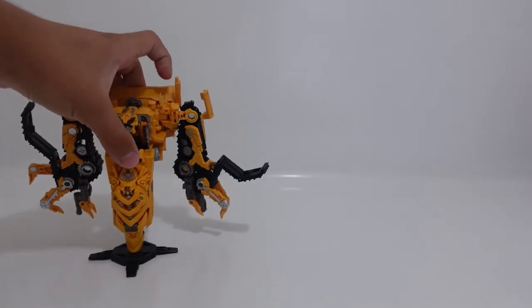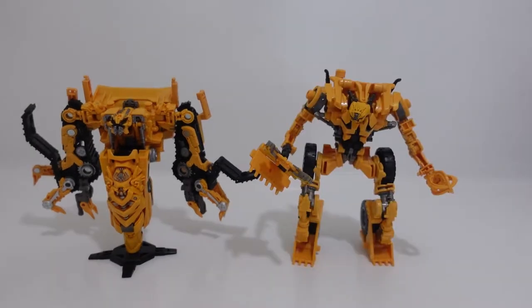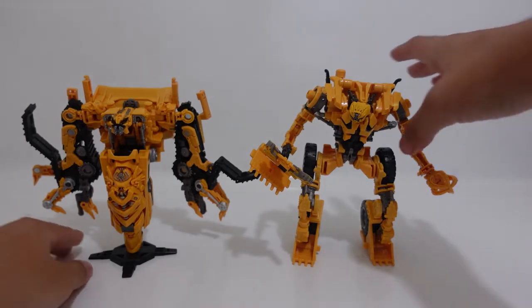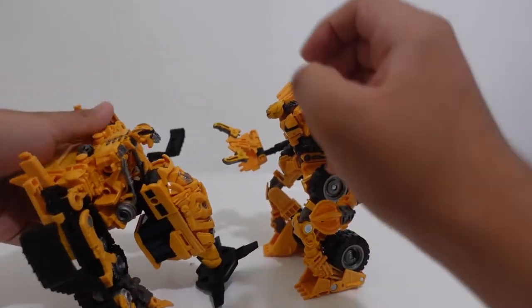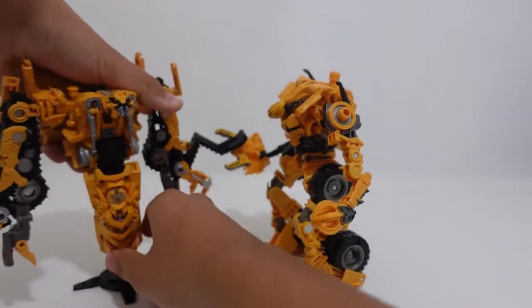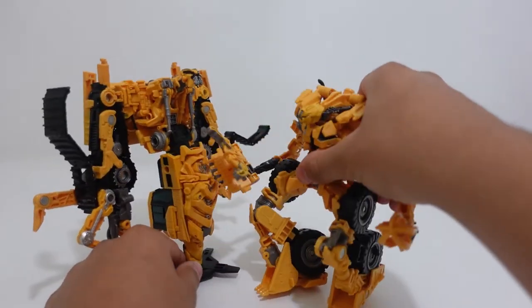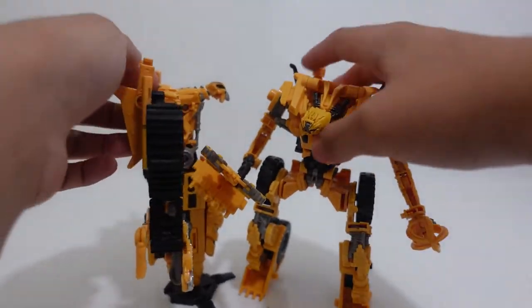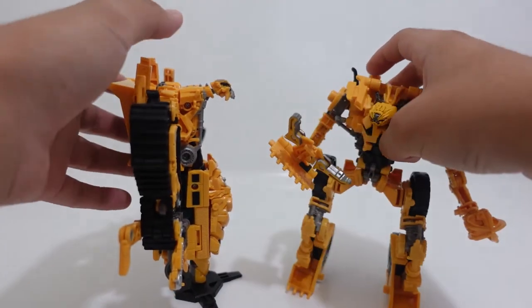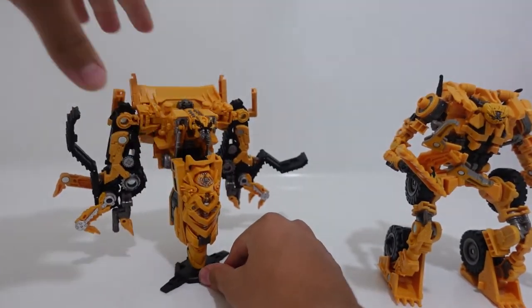Without further ado, let's start some size comparisons between Skipjack and some other Constructicons and Transformer characters. Here we have Studio Series number 60 Voyager Class Scrapper. We can see there is a bit of a size difference — Scrapper is a bit taller than Skipjack. But one nice thing about Skipjack is that you can adjust his height. If you put him tall, he is about nearly the same height or a bit taller than Scrapper.